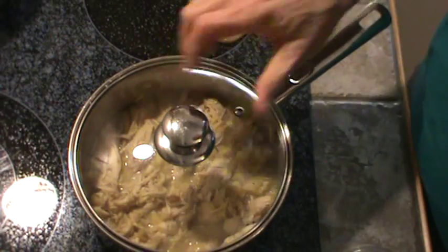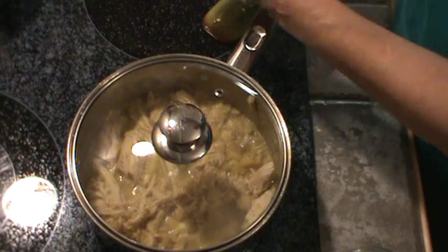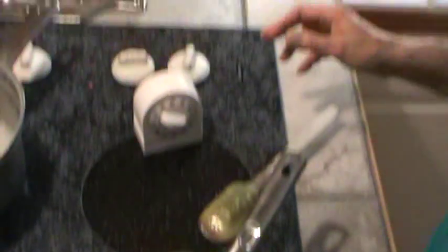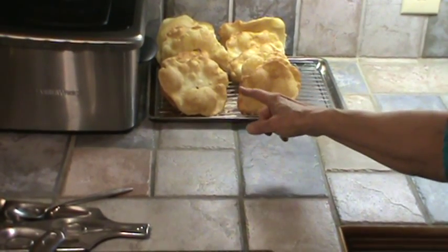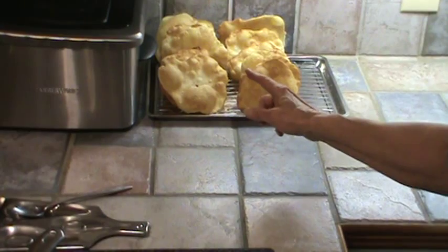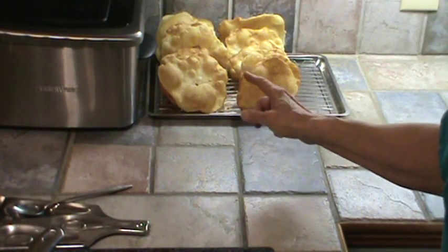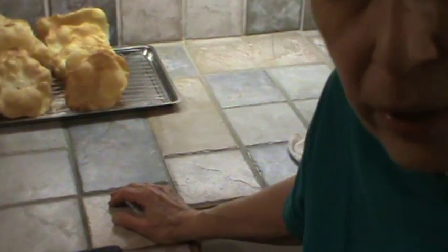Now we're going to put the lid on that and let it simmer for about 20 minutes. I've already fried up the little bread — this is soft-fried bread, which I think goes really well with curry and rice. And we're going to fix a little salad and maybe have some fruit of some kind.